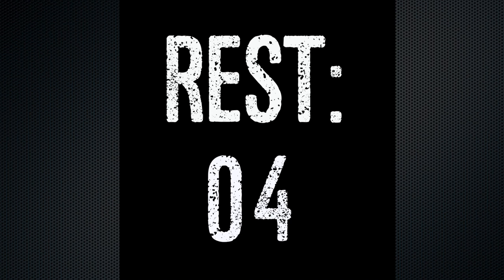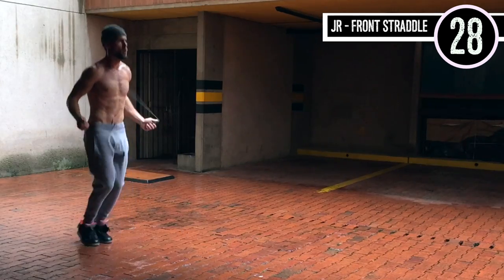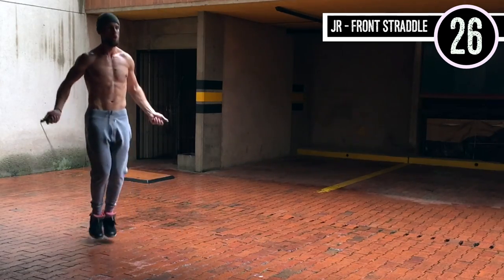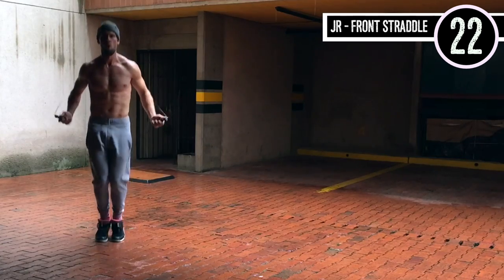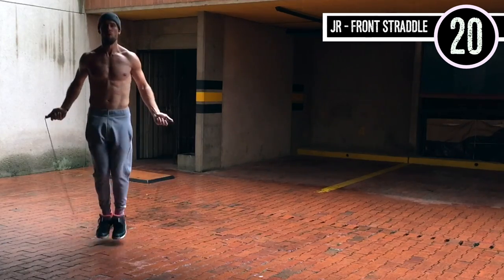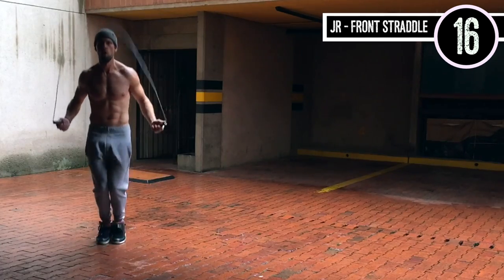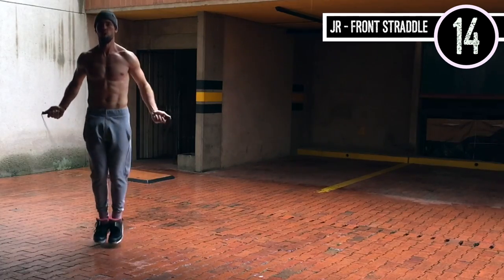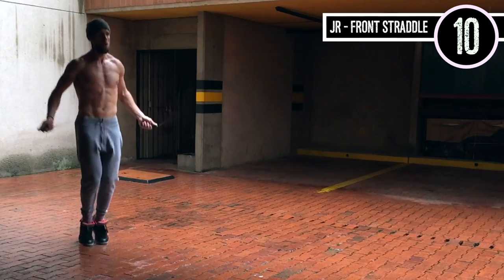Up next we have jump rope front straddle. This is just like regular bounce, except you're just slightly jumping back and forth over an imaginary line. Notice in any jump rope workout I ever do, nothing changes about my upper body movement — everything stays the same. I'm controlling the rope with my wrists and keeping it tight. Knees are slightly bent and my feet are just coming slightly back and forth.